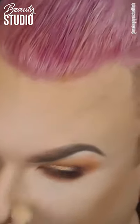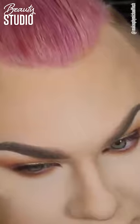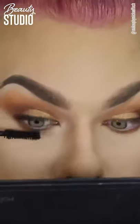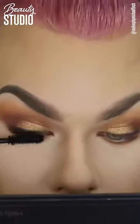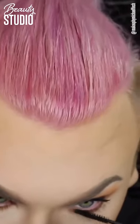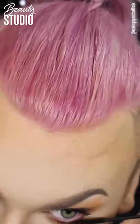So I'm just dusting off all that baked powder before going in with the Too Faced Better Than Sex Mascara — I love this mascara. For my bottom lashes, I'm using the MAC Extended Play Gigablack Lash because it's the best for bottom lashes. If you guys don't have this, you need to invest in it because it's amazing.